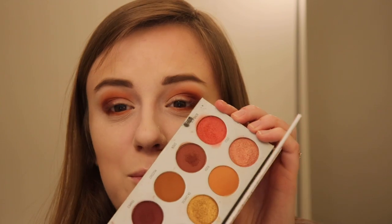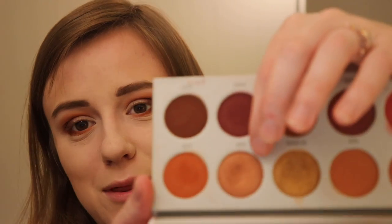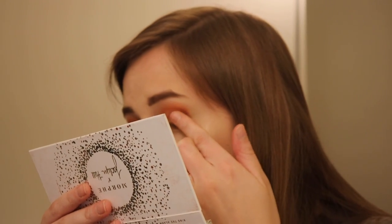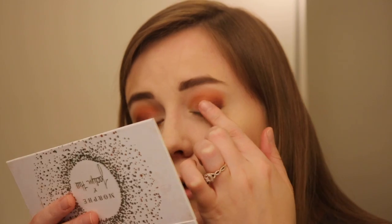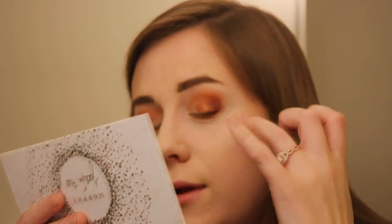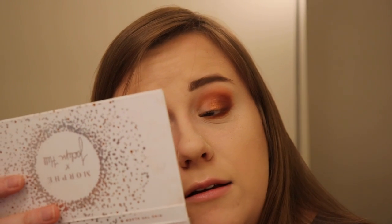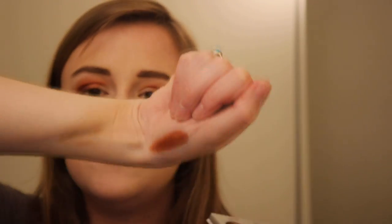I want to take this red shade and kind of put it on the lid, but I don't want to look too crazy. I'm going to first go in with Boom, which is like a nice coppery bronzy. It's so soft, but not so soft where it'll just break apart or turn into powder. I'm applying that on the outer part of my lid, but still leaving room where we put the Framed shade. And I'm just applying this with my fingers — sometimes I feel like that's the best way to apply some shadow.